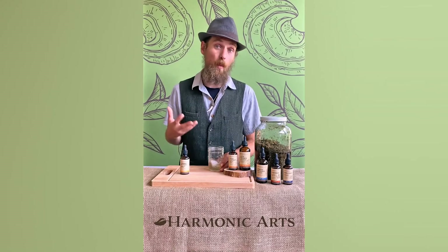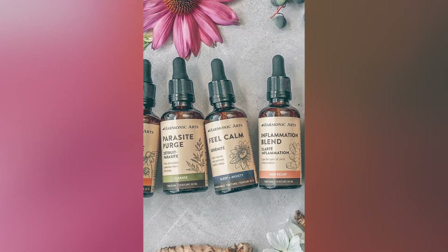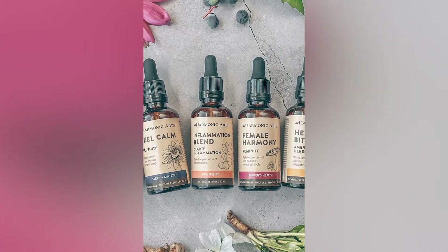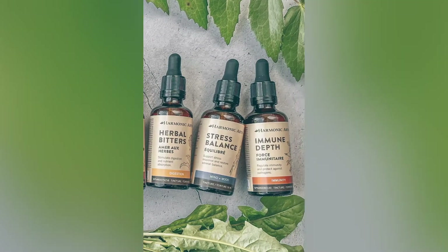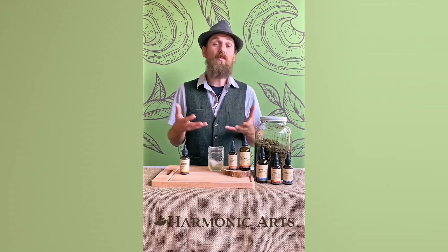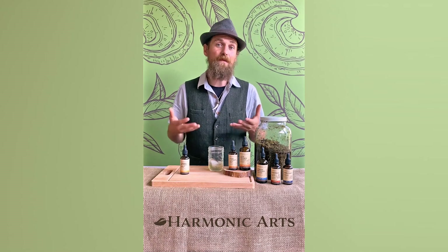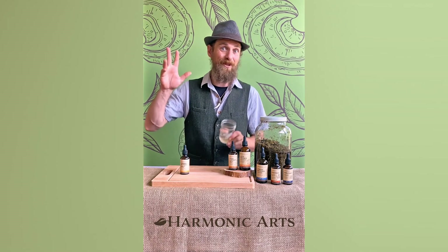At Harmonic Arts we have eight wellness categories to make it easier for you to figure out which tincture is going to be most effective for your health needs — whether it's sleep and anxiety, mind and mood, immunity, cleansing, digestion, you name it. Let us know which ones you work with and which ones you've found to be effective in your health protocol. Thanks for joining me — we'll see you next time.